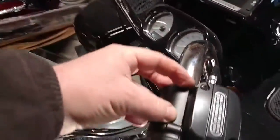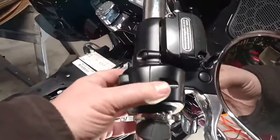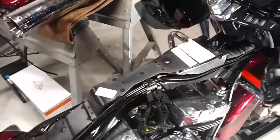Then I could easily handle this part of the clamshell assembly, take it off, and then take this one off, and then change the grip out, reassemble it, and it worked great. Put it back together again, pull the cardboard out, and the brake light works good.